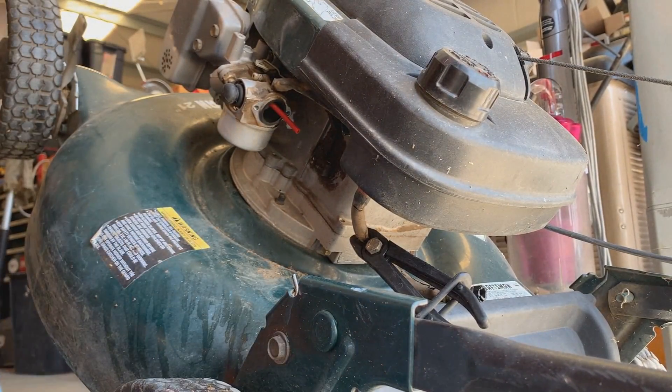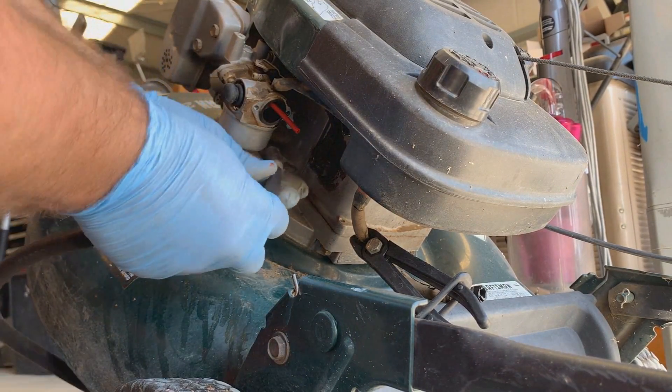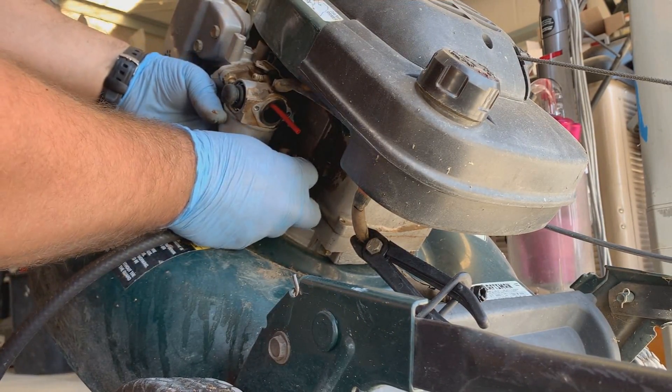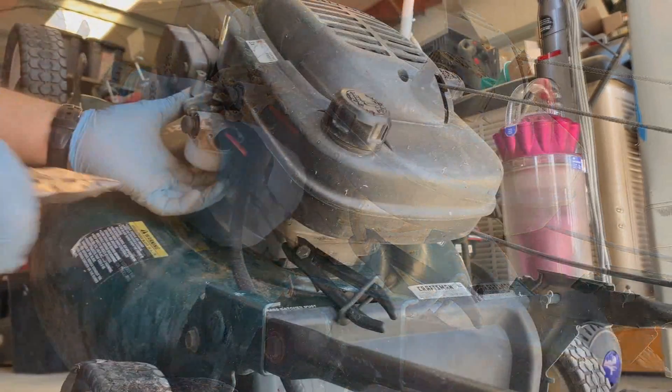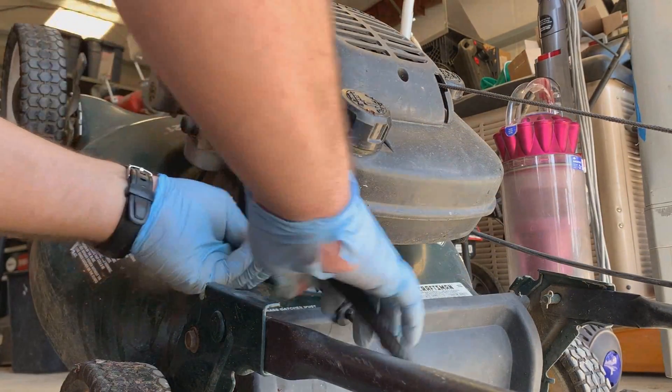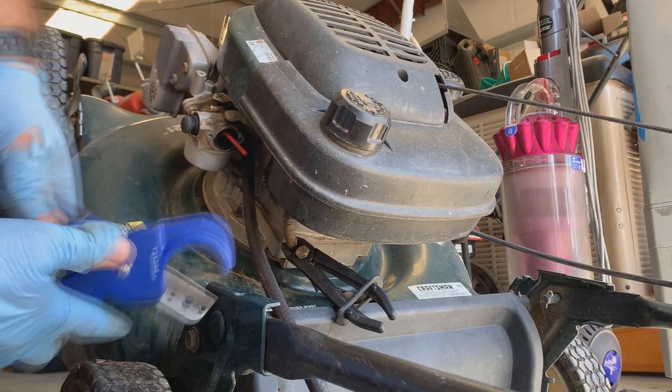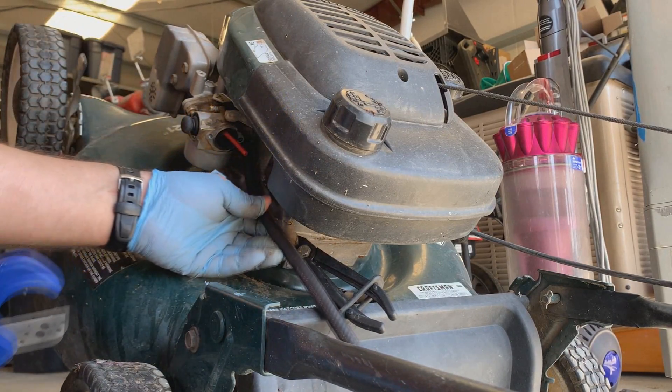I pulled that flange off, pulled the old line off, and pulled the old fitting off. Just gonna put this back on. Now just to cut it to size for the tank using my trusty cutters here.